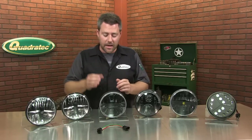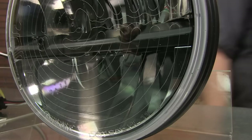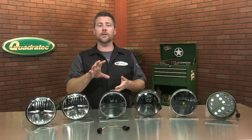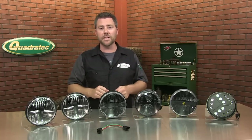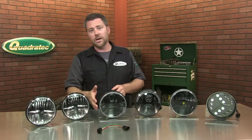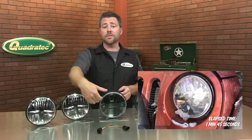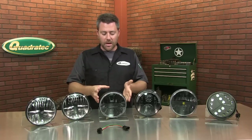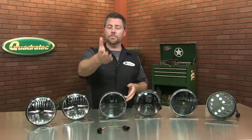One of the cool things Truck-Lite has done is they built a heated LED light where they've actually incorporated a defroster wire into the lens of the light. One of the issues you'll have with LEDs that you don't really think of at first is the fact that they're not putting out as much heat as a standard halogen bulb would. So if you're in extreme cold climates where you experience snow, sleet, or frost, it can have a tendency to build up on the lens. Truck-Lite builds a temperature sensing circuit right into the light — when it falls below the freezing point it automatically activates that defroster circuit on the lens to help melt away snow and ice while you're driving. Really cool feature. And one of the other cool things is that Truck-Lite lights are made in the USA, which is important to a lot of us here at Quadratech and to a lot of our customers.